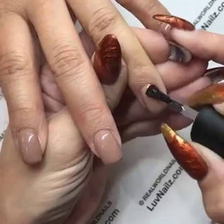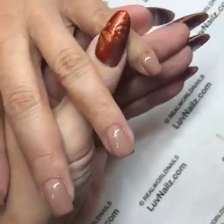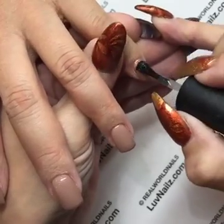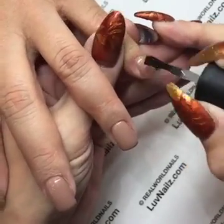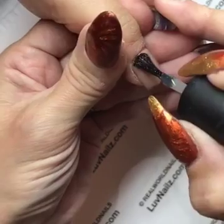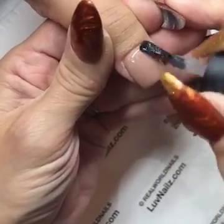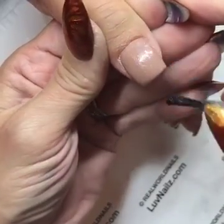Shrinking is also more noticeable on colors that have a clear base. Diva, for example, is a really dark rich red with a clear base — if you don't mix it really well, people will notice more shrinking. Clear base colors also blend really nicely for ombres. If you're going to get shrinking on the first coat, it's typically going to be on something with a clear base.